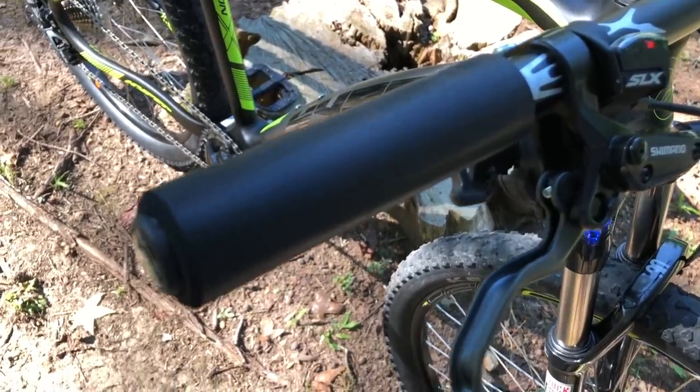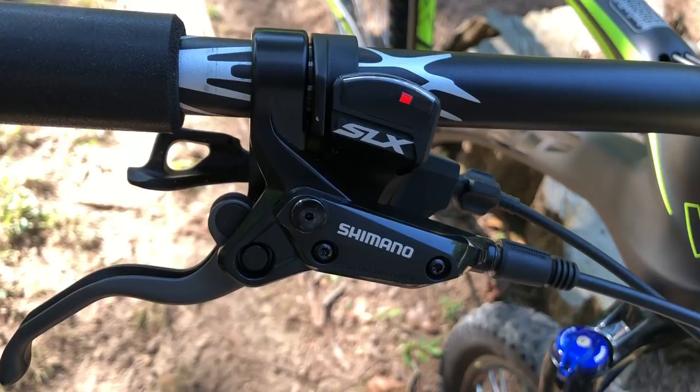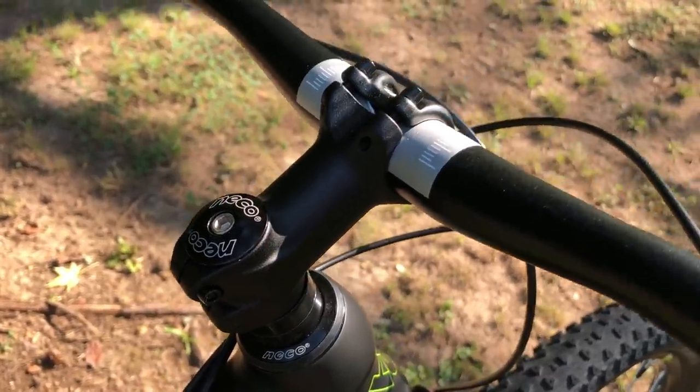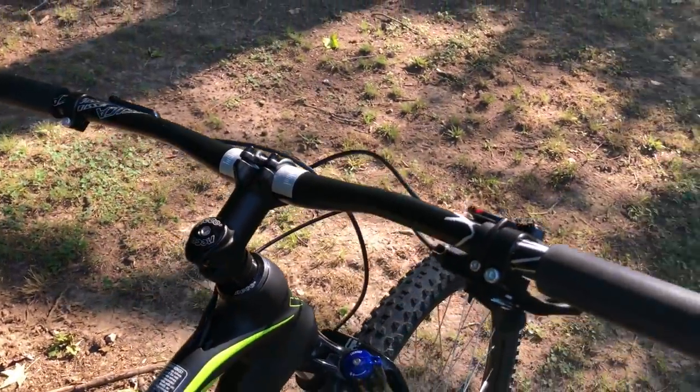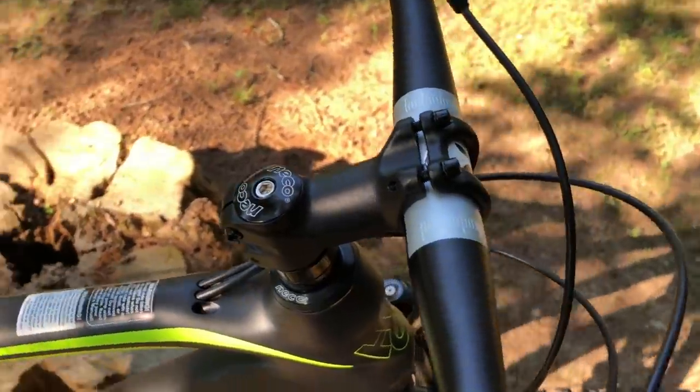I added a new Shimano SLX shifter to match the rest of the drivetrain. And below that SLX shifter, I see another Shimano product — Shimano hydraulic disc brakes. This replaced the horrible factory brakes on the Carbon X. One of the few factory components that I kept was the Neko Stim stem. It's forged, lightweight, and puts the new bars right where I want them.